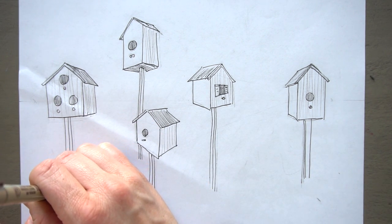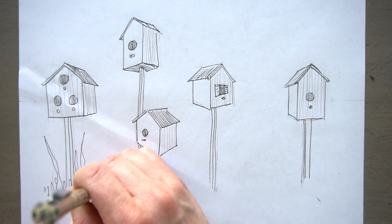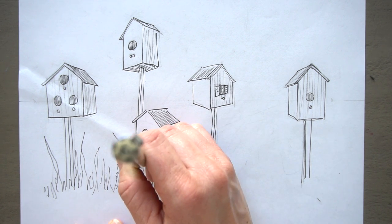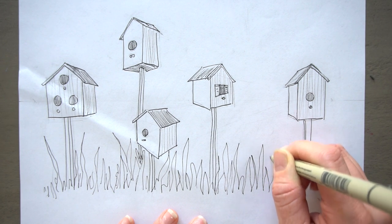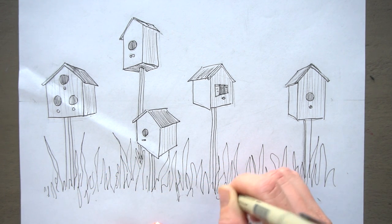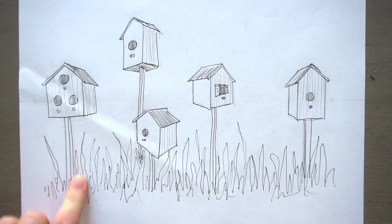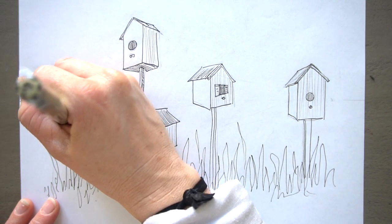Now let's figure out how to draw some grasses to ground these in. You can draw this however you would like — draw some flowers, some butterflies. I'm just going to draw some tall grass. This reminds me of sea grass, but maybe these are weeds or iris leaves. It almost looks like fire. I'm going to add some little ones in front — this is just completely scribbling, and that's okay. Then let's add some shading to the tops of the sticks. Since the light is coming from the right side, I'm going to add shading to the right side of the stick that the birdhouse is on.